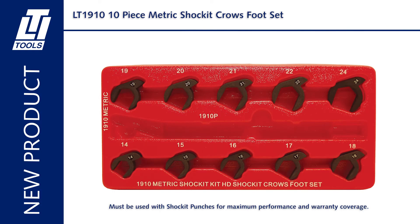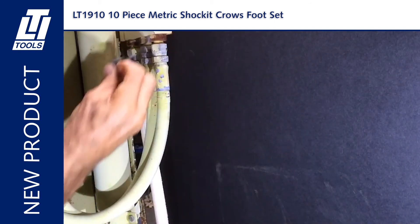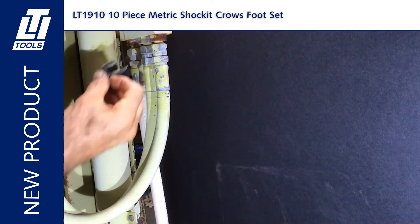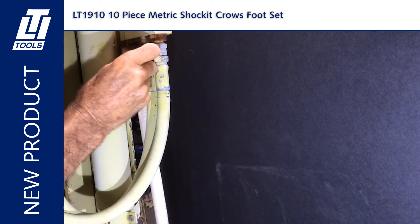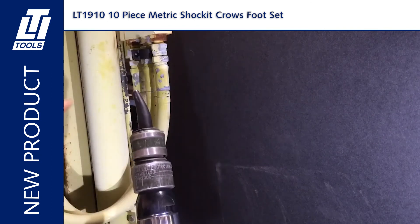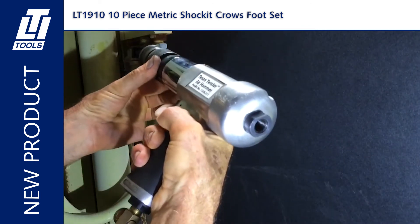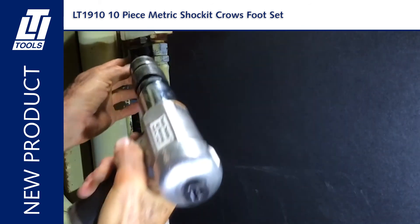Here we have the LT 1910 air hammer powered 10-piece metric shocket crowsfoot set. Loosens hydraulic fittings on tractors, forklifts, and heavy equipment. Fits into small spaces between hydraulic lines. Uses the force and vibration of an air hammer. Air hammer powered punch allows for use in tight places. Interlocking design keeps punch from slipping off crowsfoot. Thirty percent more steel, thirty percent stronger. Built to precise ISO DIN standards.